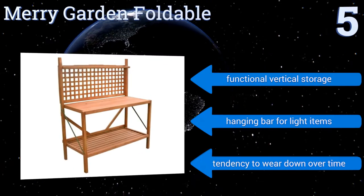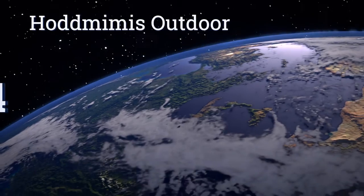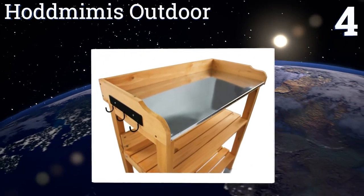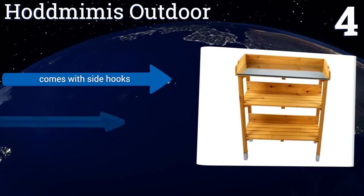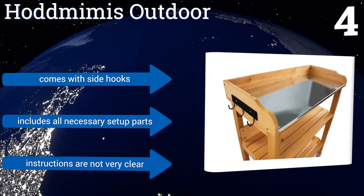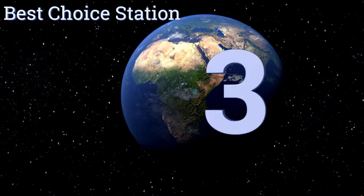However, it does have a tendency to wear down over time. At number four, built using solid fir with a rustic natural wood color, the Hot Mimis Outdoor will fit in well among the trees and shrubs in your backyard — ideal for potting. Its metal top is waterproof, which adds to the bench's overall durability. It comes with side hooks and all the necessary setup parts, however the instructions are not very clear.